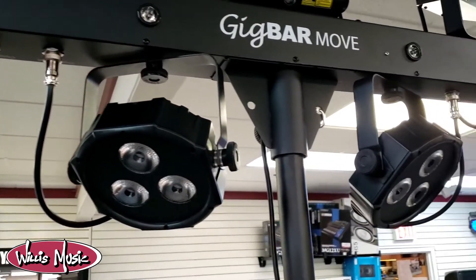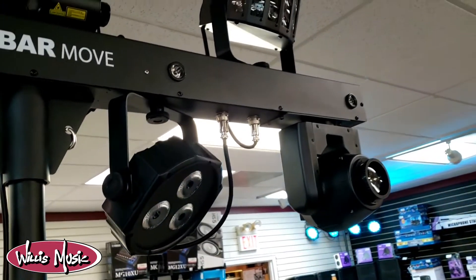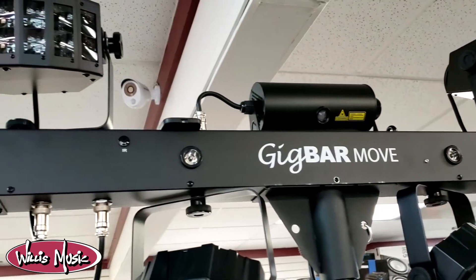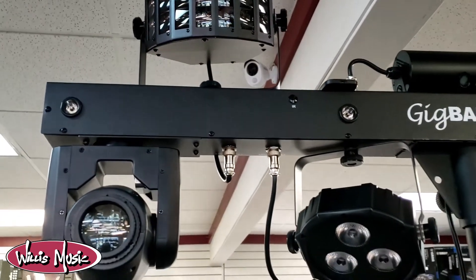You also have a handful of different control options including standalone controls, DMX, wireless IRC remote, and an included wireless foot switch. Also in the box you'll find a tripod and some carrying bags, meaning you've got a complete light show ready to go right away.